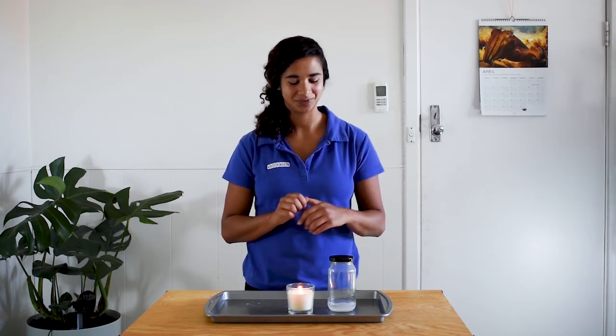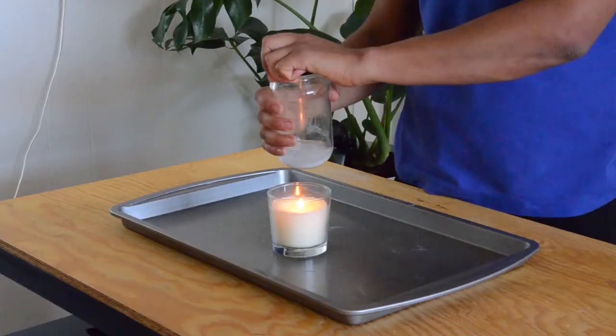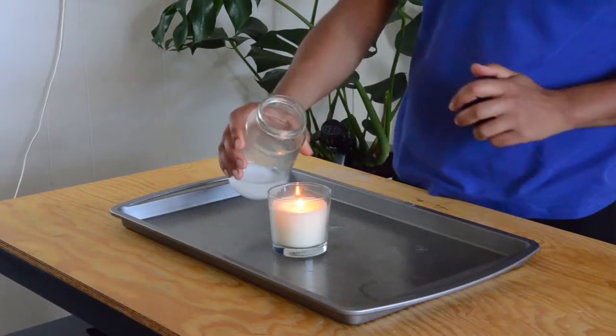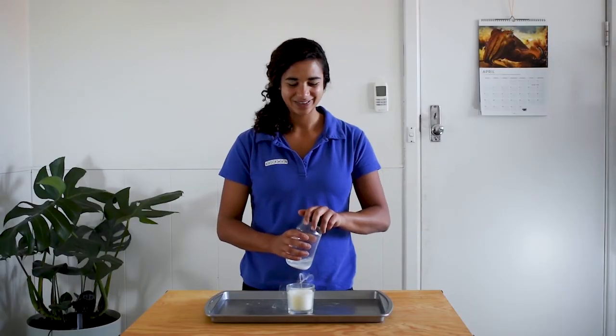Now carbon dioxide is heavier than air, so I should be able to pour the carbon dioxide from this jar over that candle onto the flame. Should we give it a go? Alright — watching carefully — unscrewing the lid. Did you see that? Pretty cool, hey?